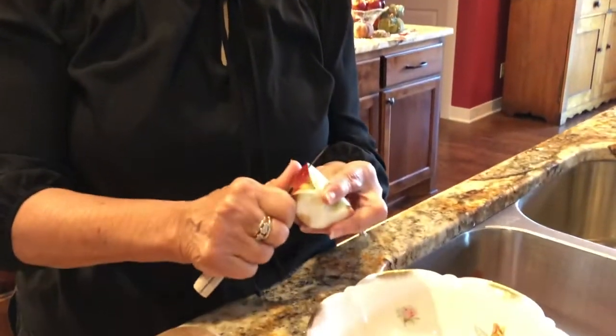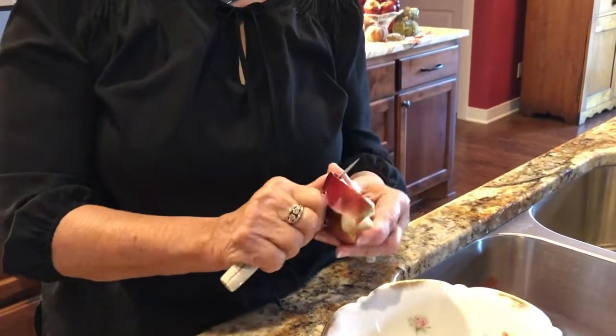So cut them in half, and what I like to do is cut them in quarters — it's easier to get that core out. Take six apples for an apple pie. So I'm going to peel them. I have quartered them and it's easier to get that out. And I'm using a paring knife.